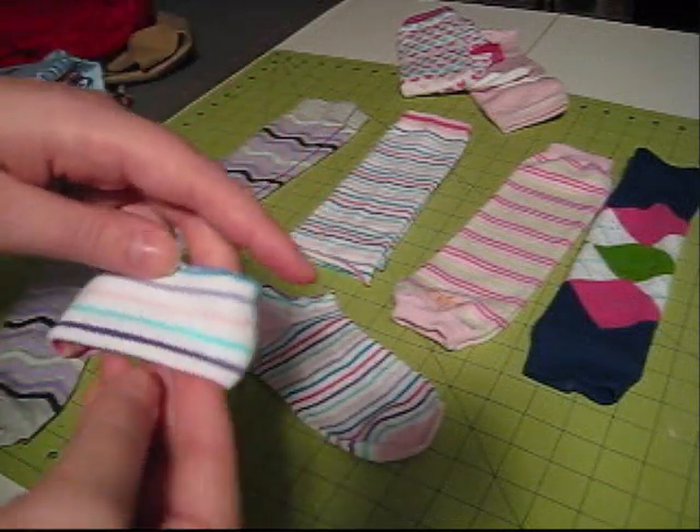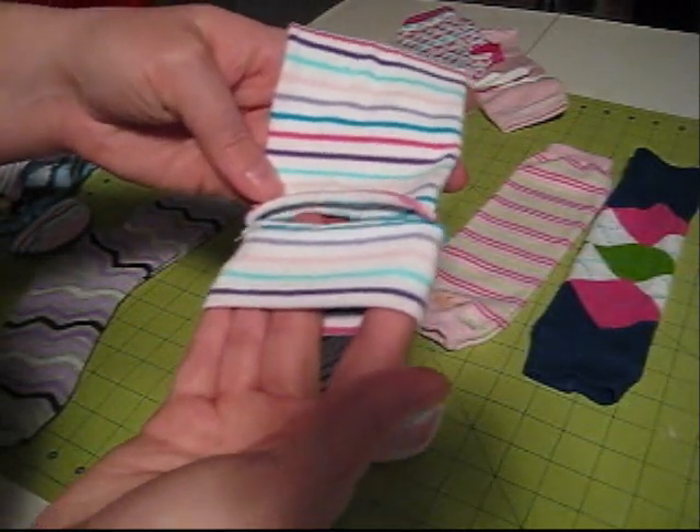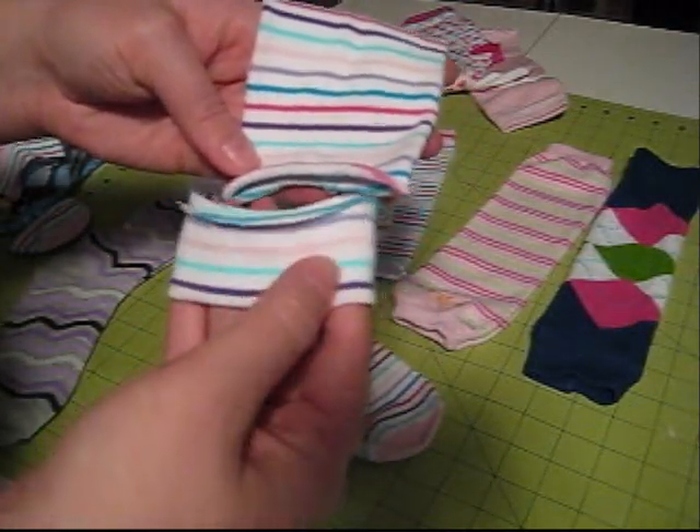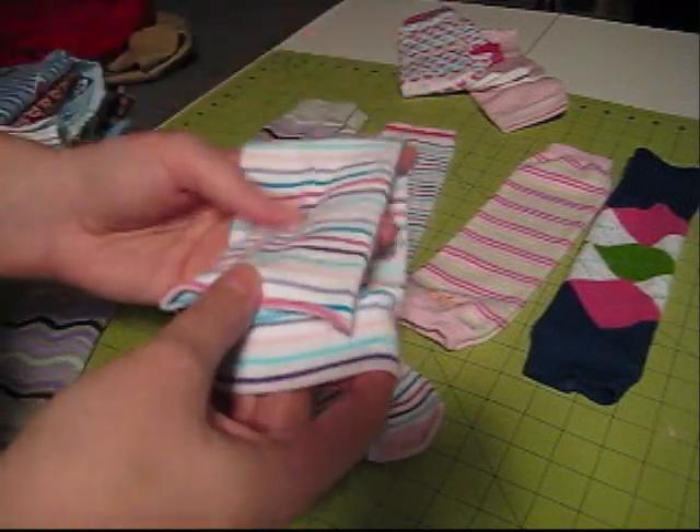So now, if you just sewed this onto the bottom of the sock, you would have a baby leg. But I like my bottom cuff a little tighter, so this is how I'm going to show you how to make the tighter version of the bottom cuff.